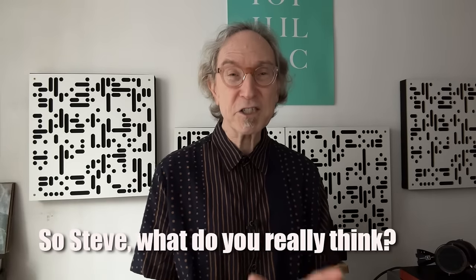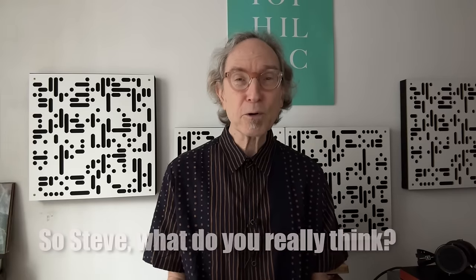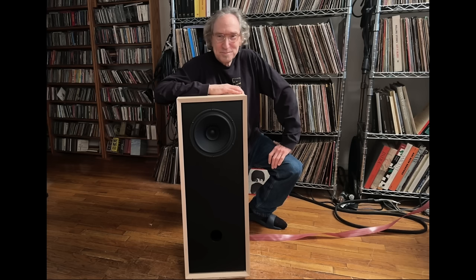So, Steve, what do you really think of the Fern and Robie Raven 3? You could tell I really liked it, but I want to stress what this speaker does best above all things — it's tone. This music's tonality just suits my taste: it's on the rich side of neutral. It just makes acoustic and electric instruments sound more complete, more full-bodied, more real in that sense of tone.